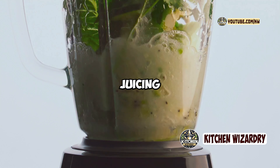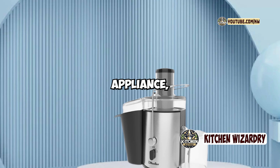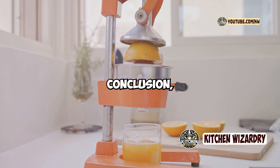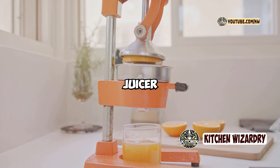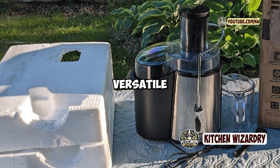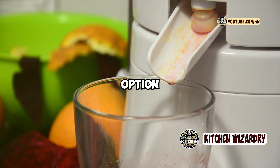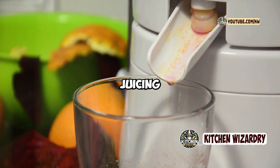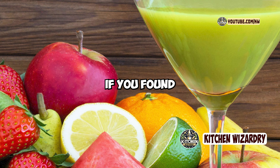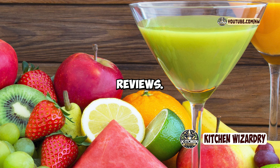However, if you're a juicing enthusiast who frequently juices leafy greens or needs a quieter appliance, you might want to consider other options. In conclusion, the Mueller Austria Ultra Juicer offers great value for its price with powerful performance, versatile features, and a sleek design. It's a fantastic option for anyone looking to make juicing a regular part of their healthy lifestyle. Thanks for watching, and if you found this review helpful, don't forget to like, comment, and subscribe for more honest reviews. See you next time.